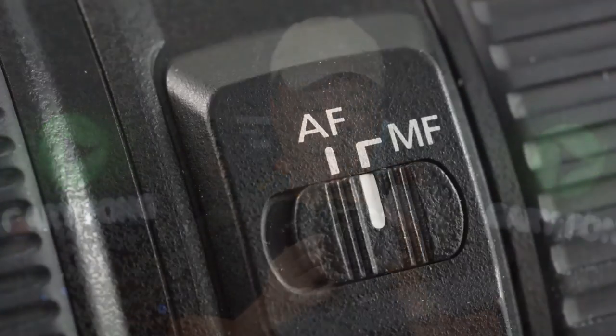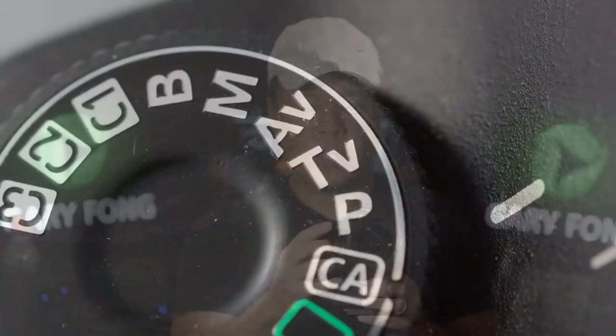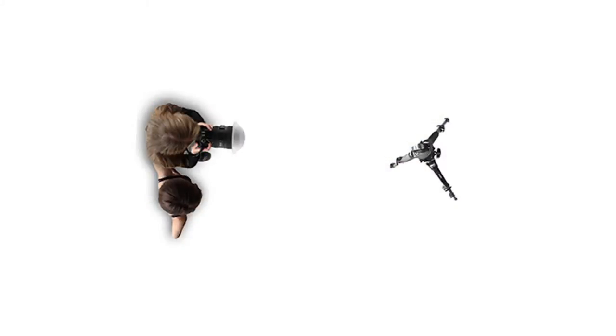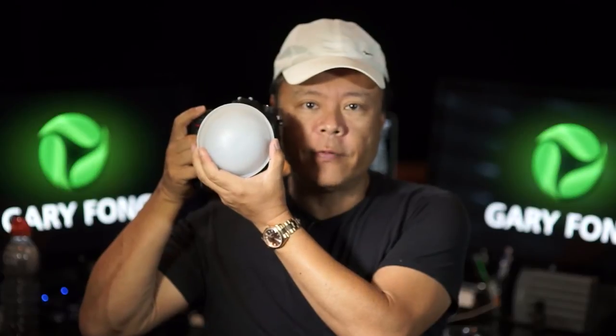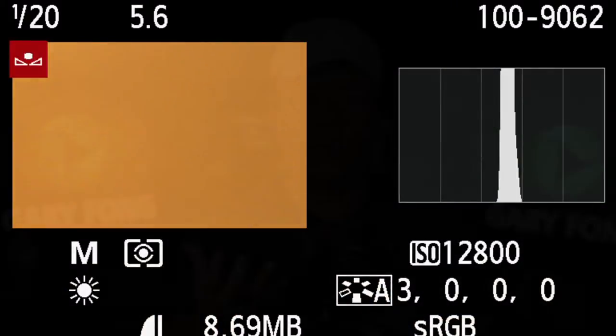The way we do that is step by step. Step one: turn your camera to manual focus — your camera will never be able to focus with something like this in front of the lens. Step two: put the camera on program mode, because you want to get a good exposure when you're taking your very first sample reference image. Step three: walk over to your subject, stand right next to them, aim toward where you're going to be taking the picture, and take your reference photo.